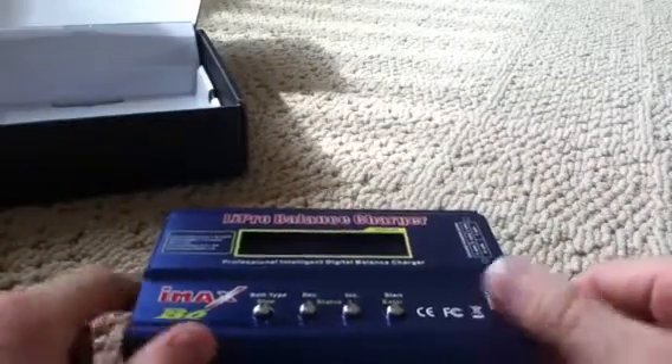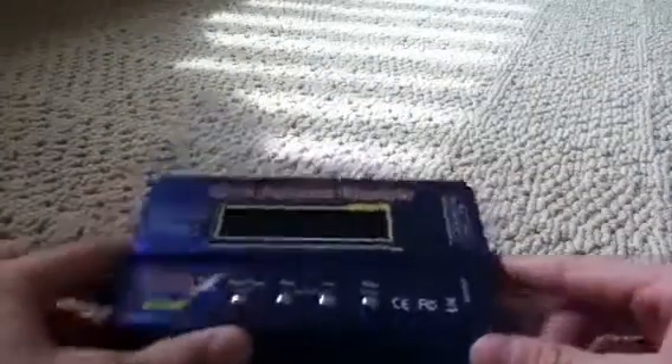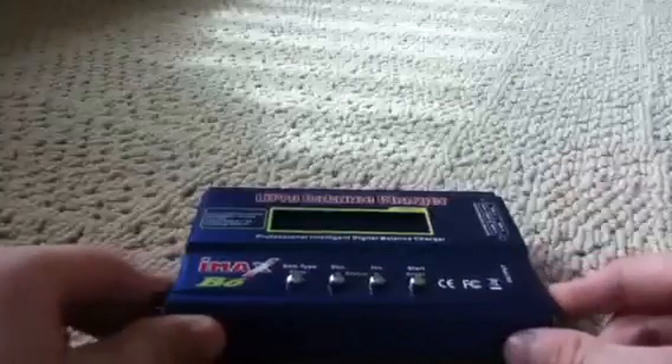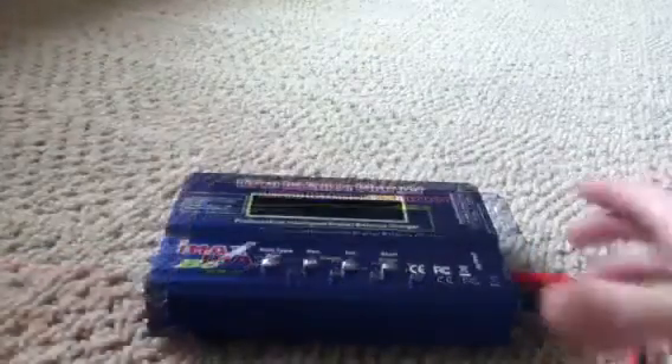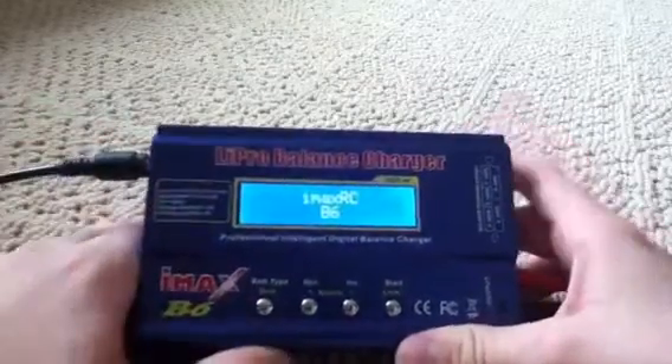The only thing is I don't have any batteries with Deans, so I'm going to have to solder on some Tamiya connectors and see where it goes. But let me show you how it works. All we have to do is plug it in — IMAX B6.